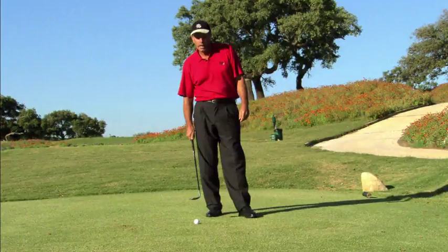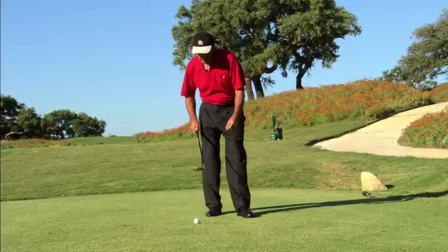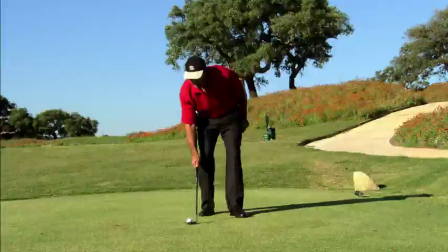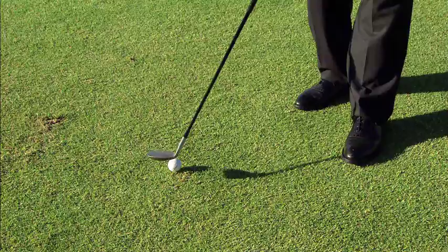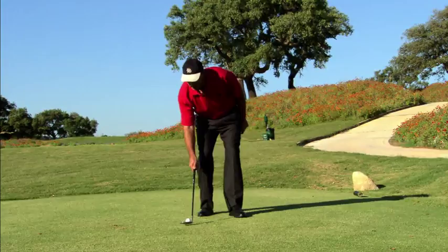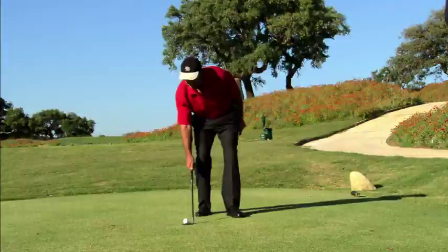I'm going to show you how to pick the ball up by hitting with the club against the ground. The first thing I do is hit with the back of the club, completely flat against the ground, quite hard. At the same time, I try to bring the club against the ball, and then the club goes just underneath the ball, which makes it lift the ball up, like this.